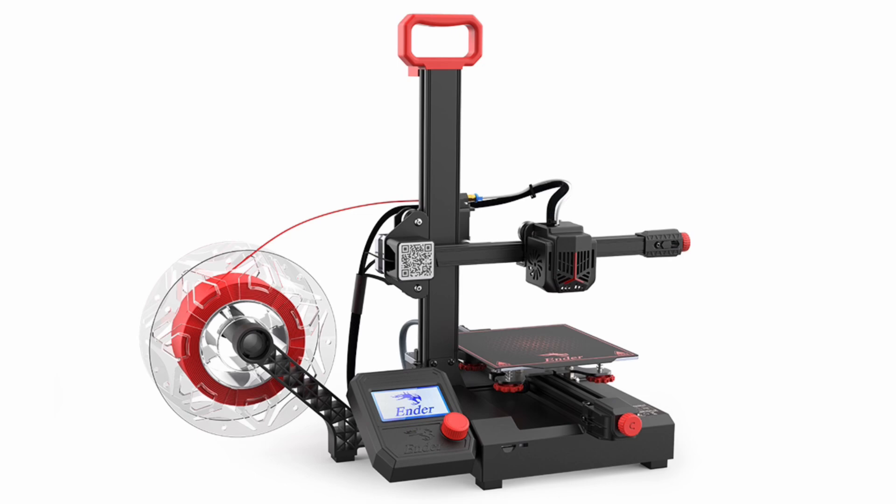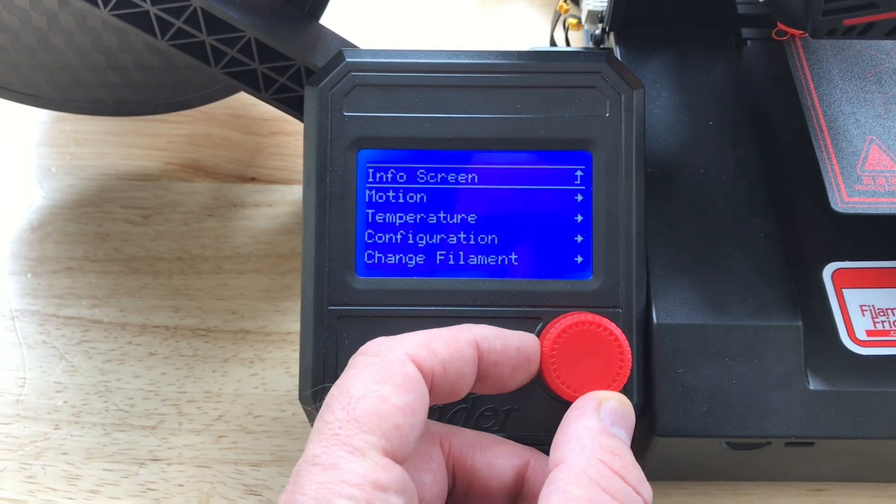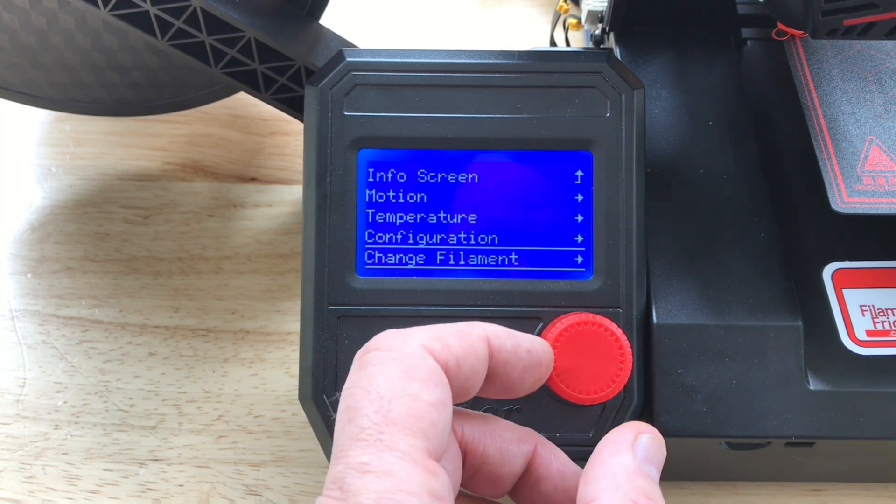In a previous video I introduced the Ender 2 Pro and I said it's a better printer for beginners because of its features. There's a very handy feature in the firmware for changing the filament — it's right here in the main menu called Change Filament.